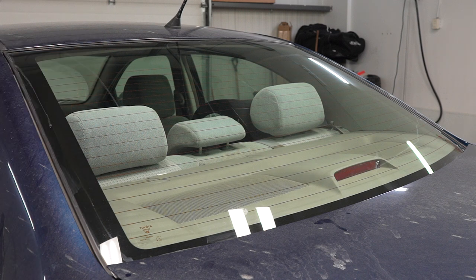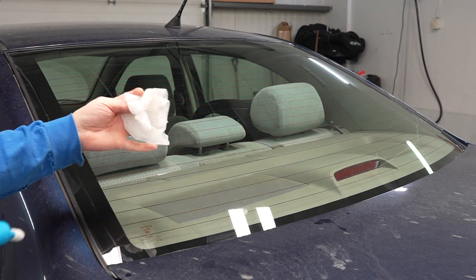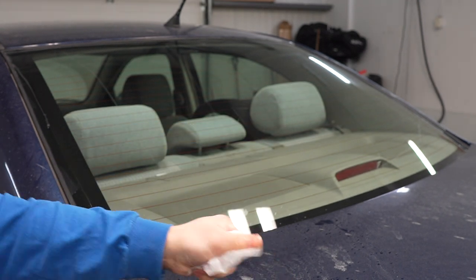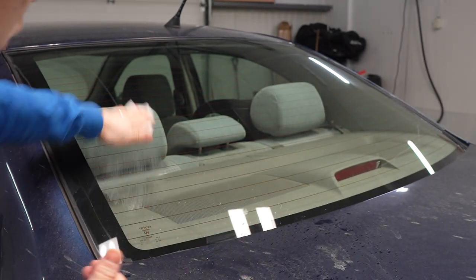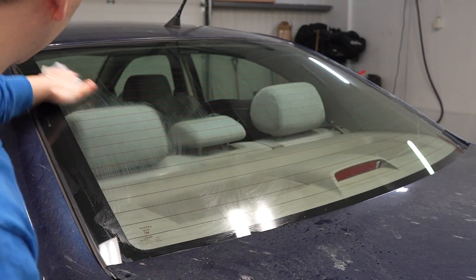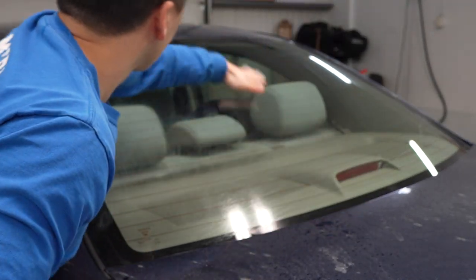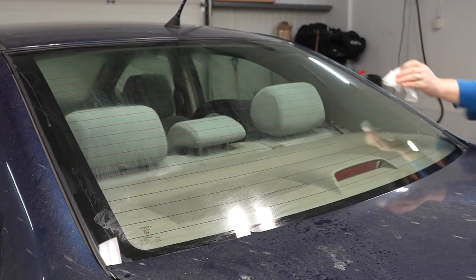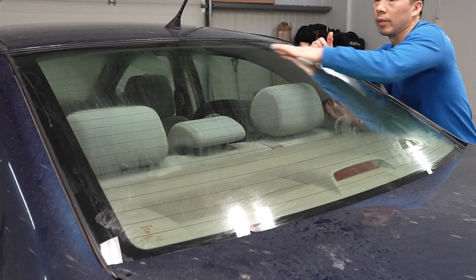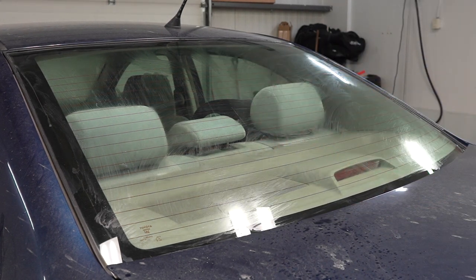First, we want to start off by prepping the window or the glass surface with some bounce sheets. We're just going to wet it, soak it, and rub it all over the back of the window. This will keep the static away from the film off the glass itself. You just want to get the residue — you'll see it starting to dry up, and that's what you want it to do.